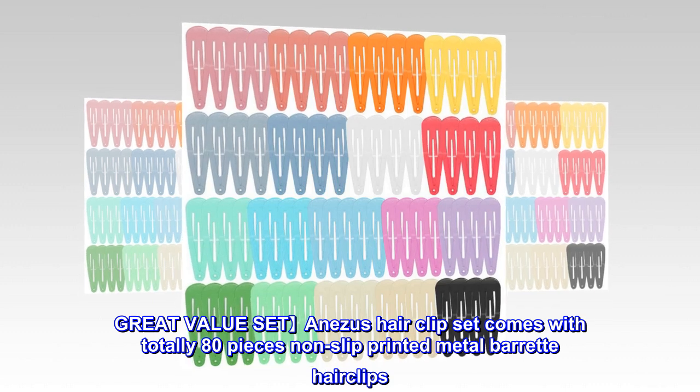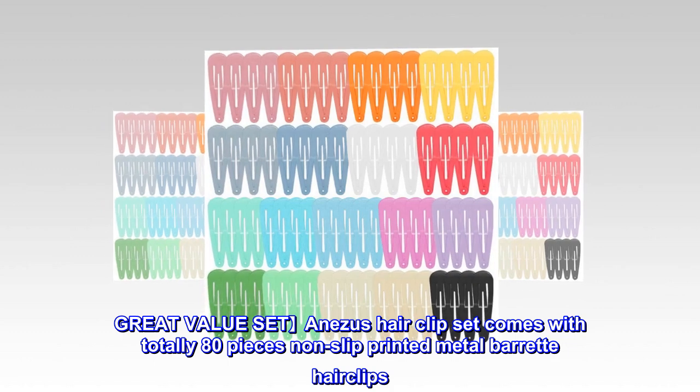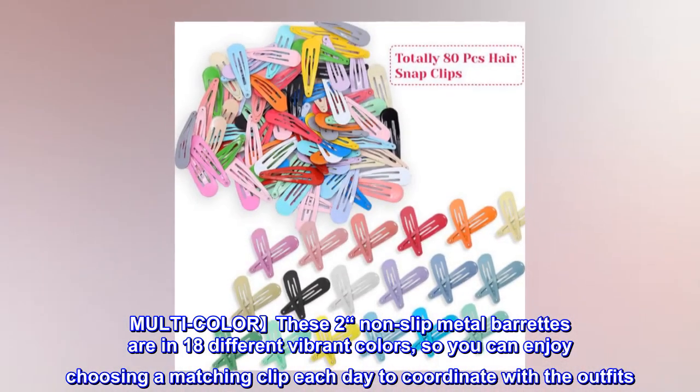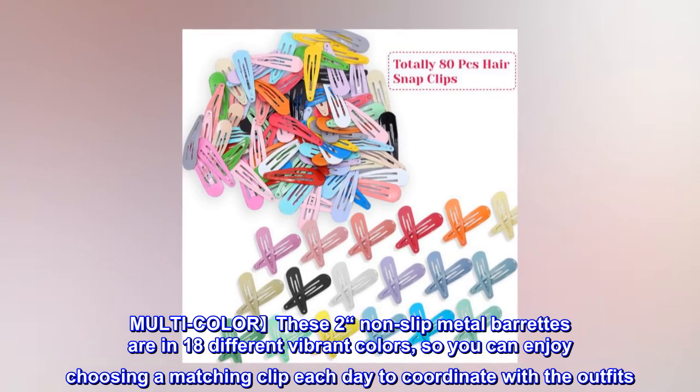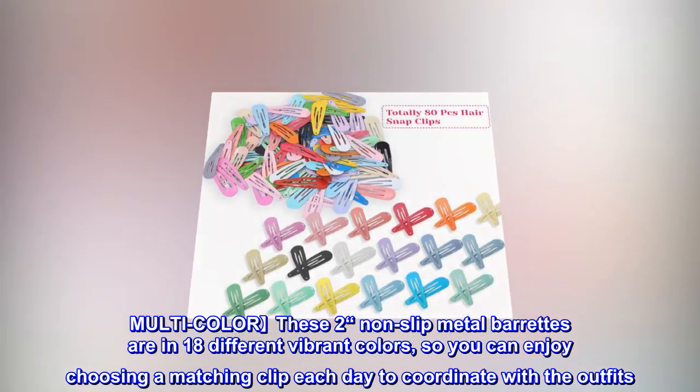Great Value Set: Anezes Hair Clip Set comes with a total of 80 pieces non-slip printed metal barrette hair clips. These 2-inch non-slip metal barrettes come in 18 different vibrant colors, so you can enjoy choosing a matching clip each day to coordinate with your outfits.